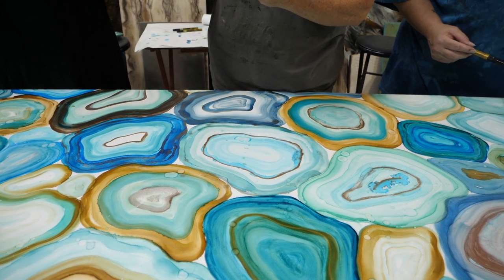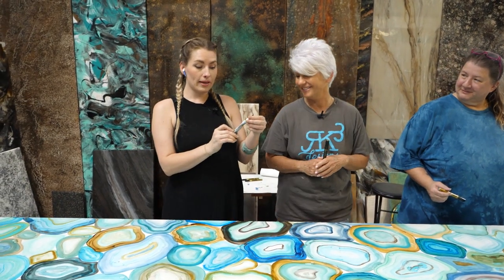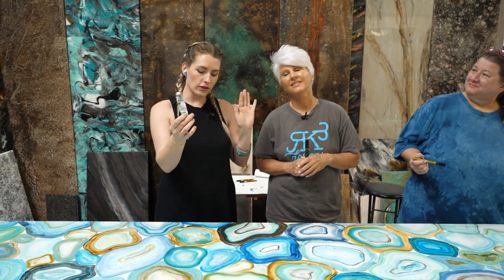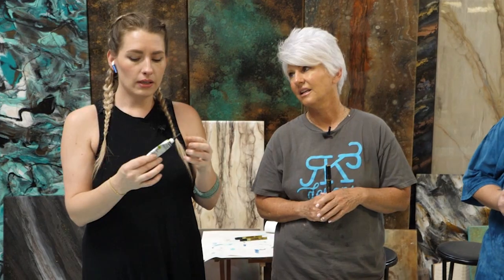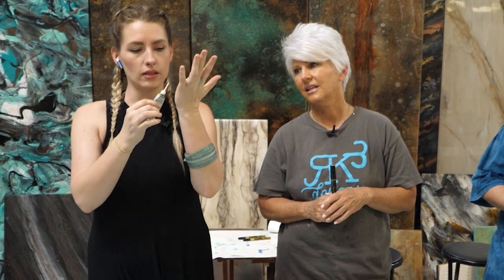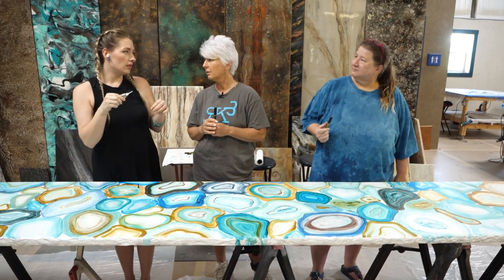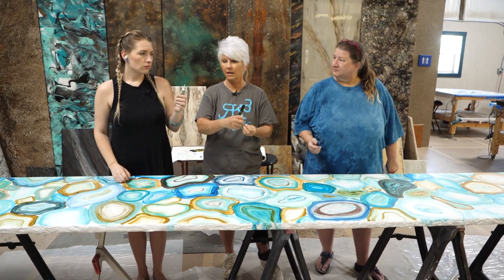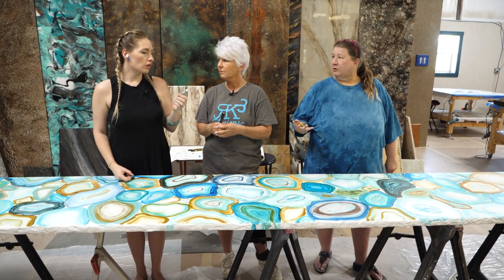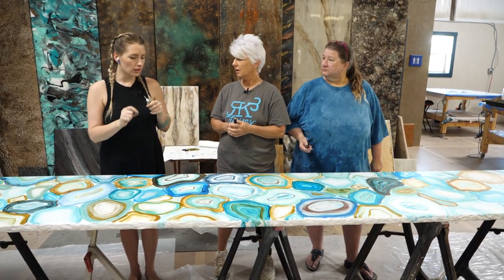Erica is using Pebeo Vitrea 160 — it's an outliner for glass, but the point is super fine. It's pearl, so you can leave it just as is — it's not just an adhesive, it's a decorative tool. She adds glitter on top of it. If you can't find this, you could use an adhesive glue and immediately put glitter on top, or even puff paint for shirts, because those are often fine point like this.